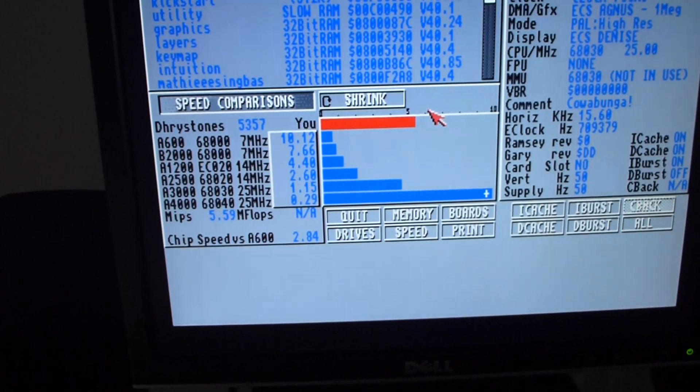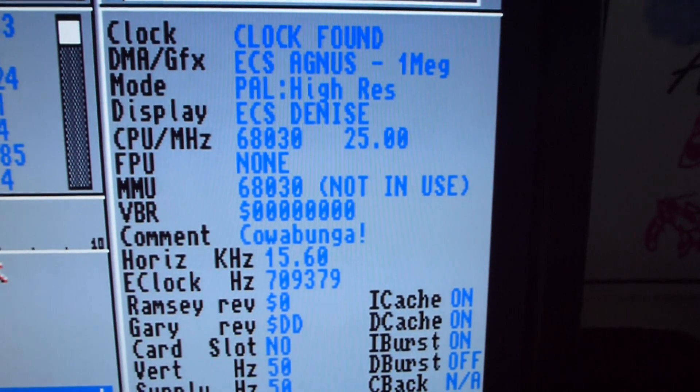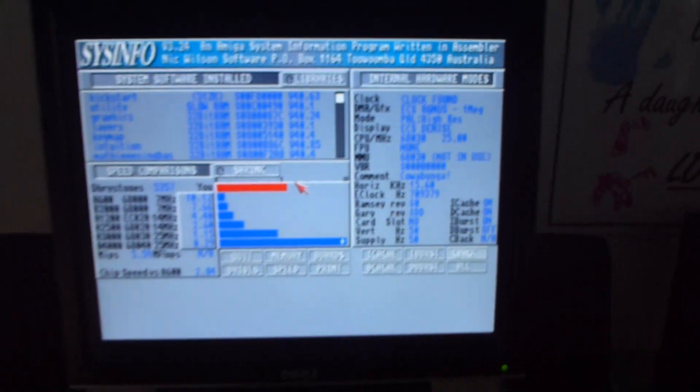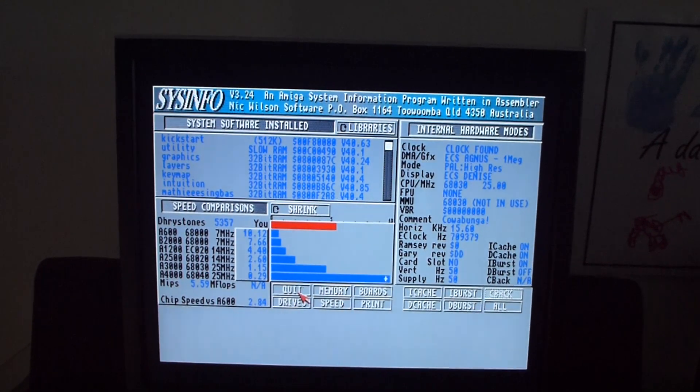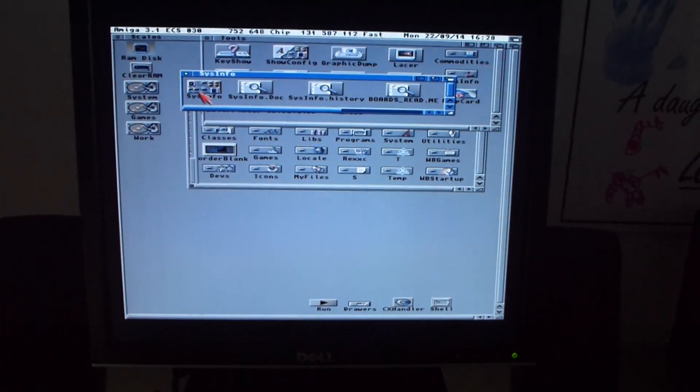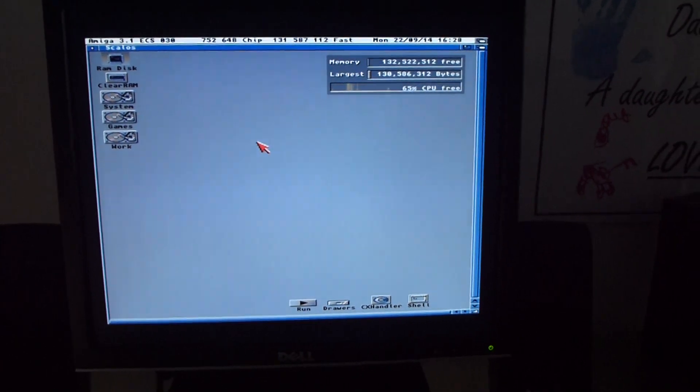At default clocks we're getting about 5,357 Dhrystones and about 5.59 MIPS — about halfway between 5 and 10, and about 2.84 times faster than an Amiga 600. You can see the 68030 running at 25 MHz. So that's at default clocks — now we'll quit that and shut the machine down.